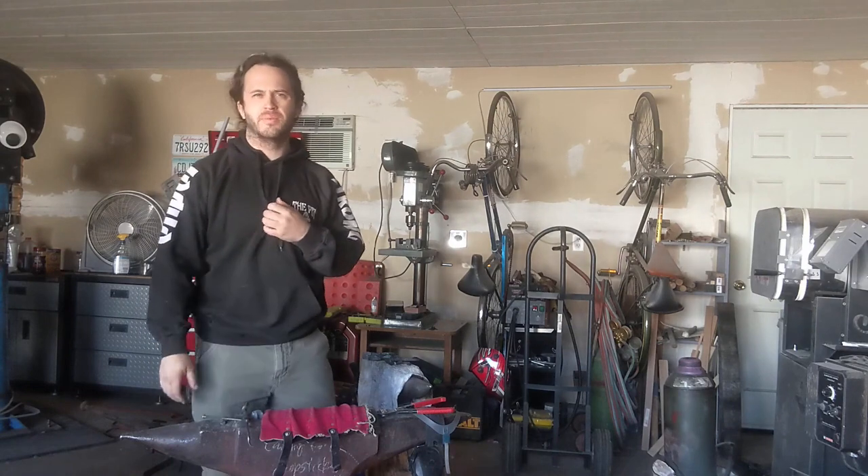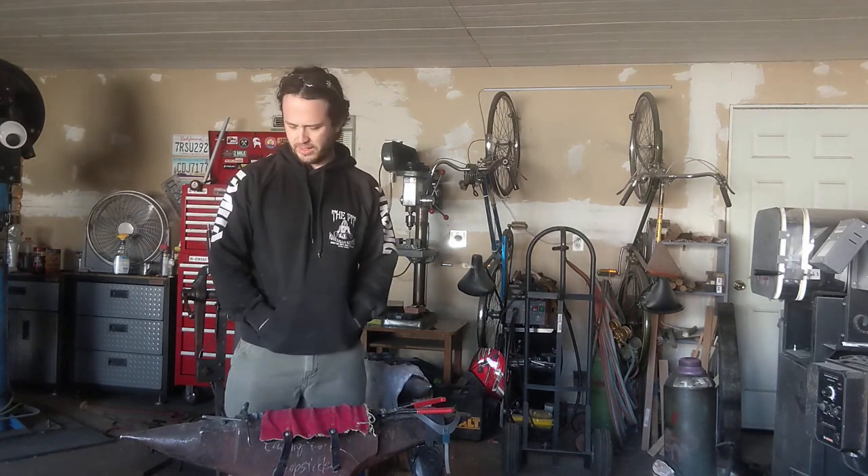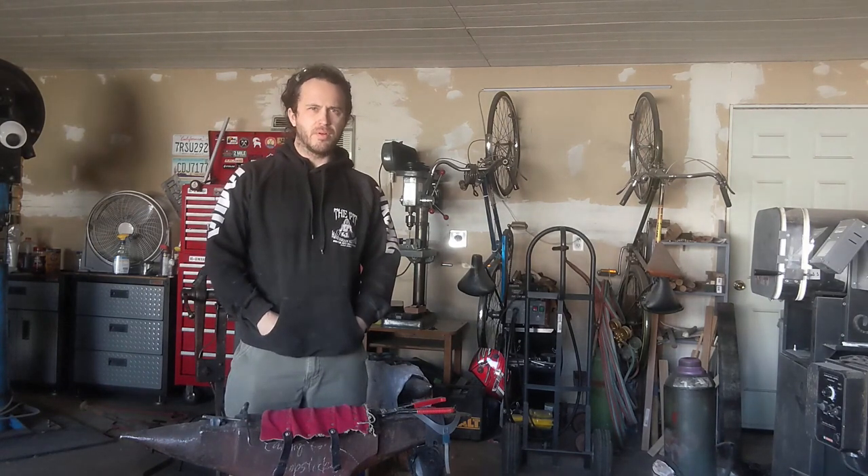Hey everybody, Matt Aaron here, American Armored Academy of Arizona, and today I'm here to speak a little bit on some armor maintenance.